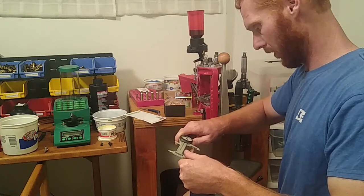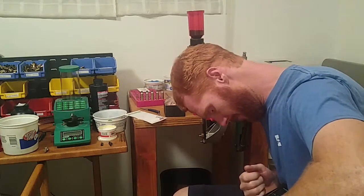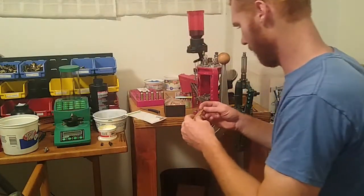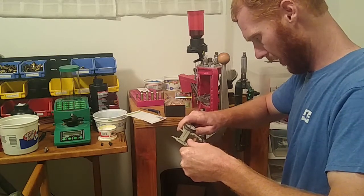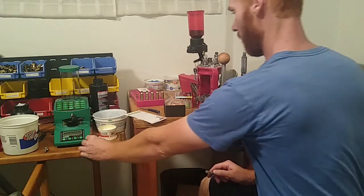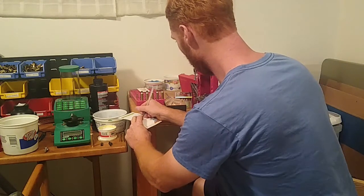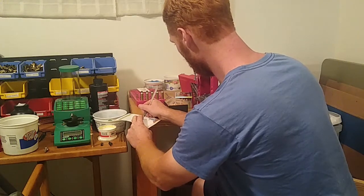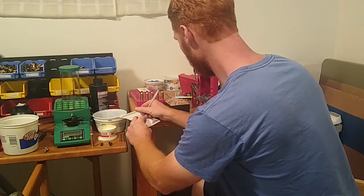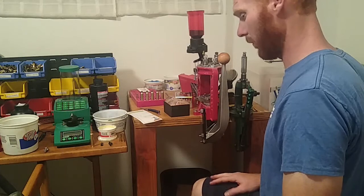We have the exact same measurement again. Now what I would do is write this down. I like to use Google Sheets — I know it's there and I can access it wherever I am. So this is the maximum overall length for the Christensen Arms Ridgeline in 300 PRC with the Hornady ELD-X 212 grain bullet. I just wrote that down but I'll put that in Google Sheets.